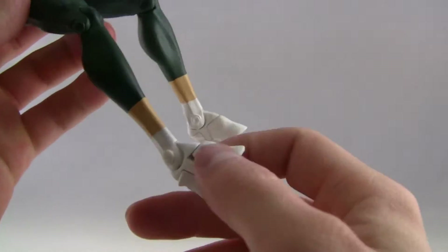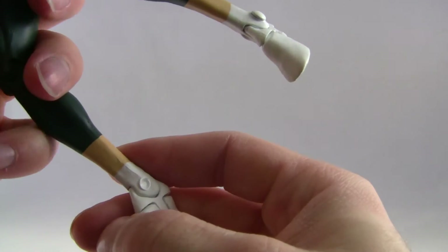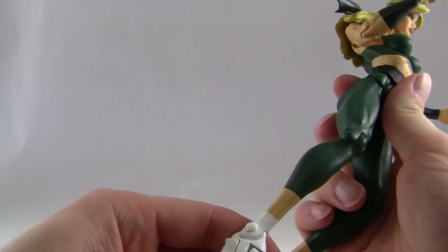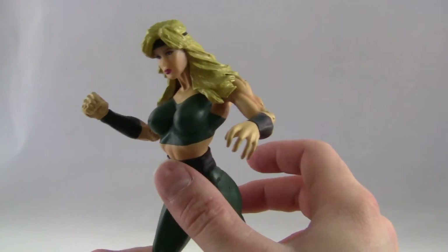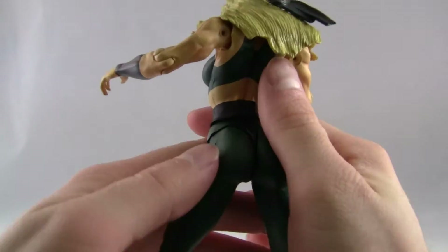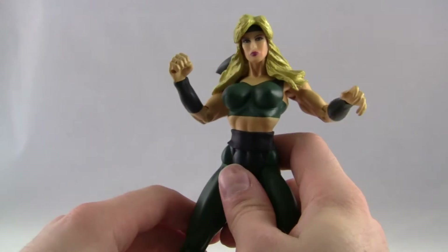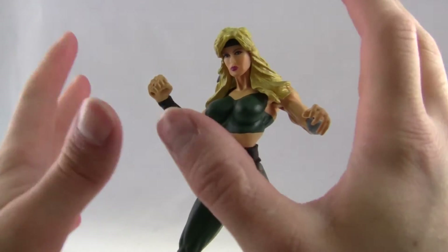The only complaint I have with the figure — well, there's a few complaints. The foot joint's a little bit damaged. I did buy this whole lot from a collector on eBay — all the Infinite Concepts figures — and he did let me know that the foot joint on this one's messed up, so I was pretty much anticipating it. But luckily, you can still stand her up pretty easily. The other thing I don't like is the sculpts for the figures all have kind of this bending-back type motion, where they become a little bit top-heavy if you try to get them into more dynamic poses where they're not just standing straight up and down.